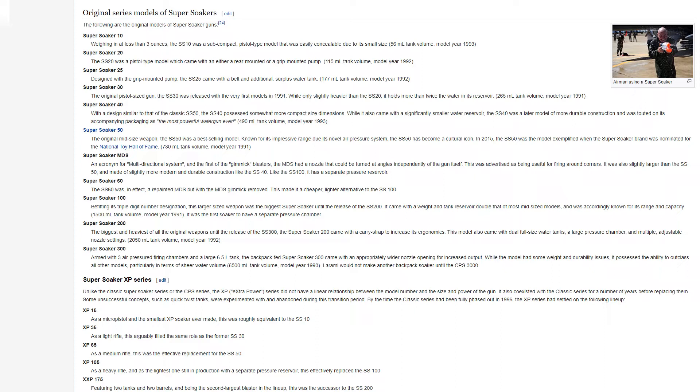The Super Soaker 20 was a pistol-type model which came with either a rear-mounted or a grip-mounted pump, with a 115 milliliter tank volume, model year 1992. The Super Soaker 25, designed with the grip-mounted pump, came with a belt and additional surplus water tank, with a 177 milliliter tank volume, model year 1992.